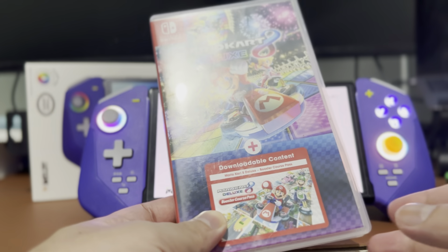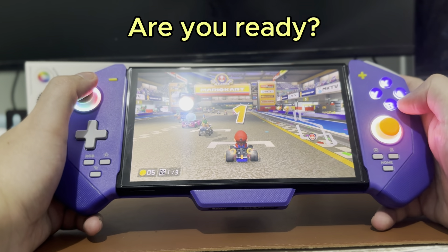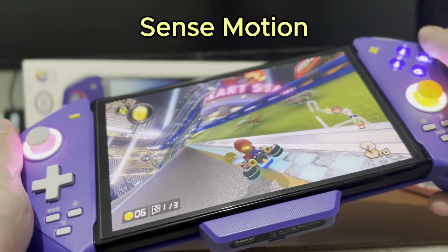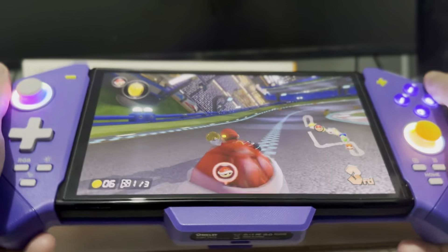Let's go ahead and play Super Mario Kart. I just want to try the gyroscope, that's why I booted this game up — and as you can see, it's very accurate.